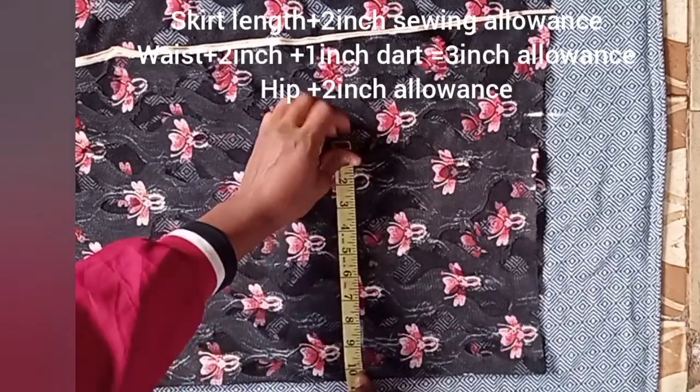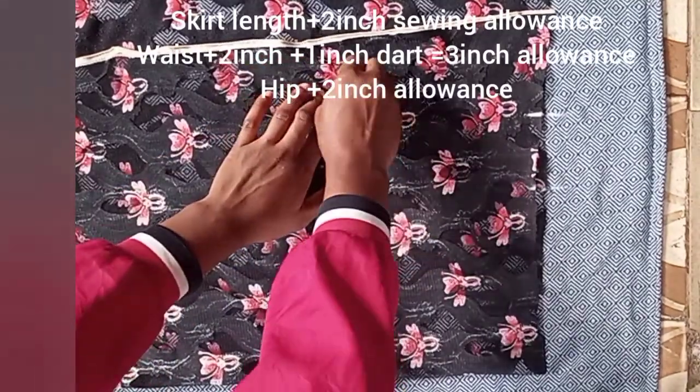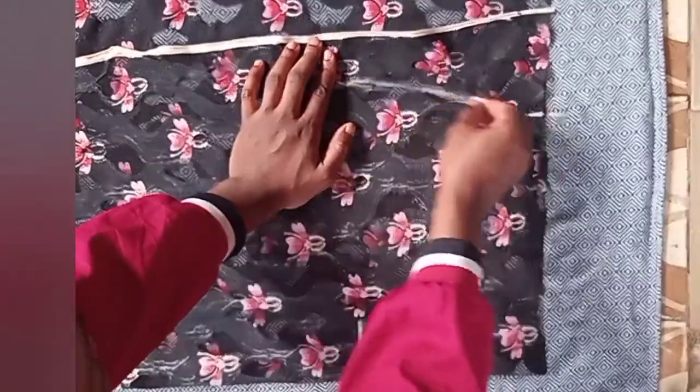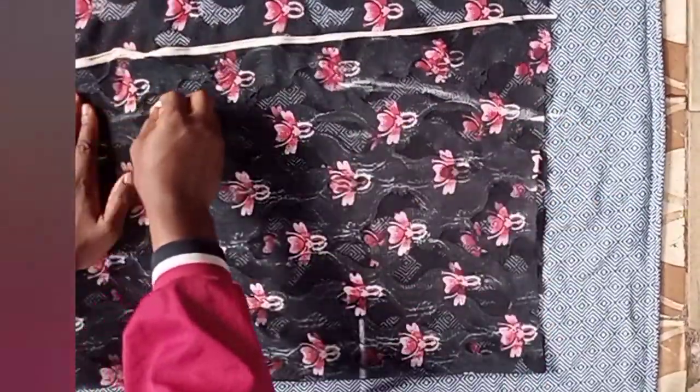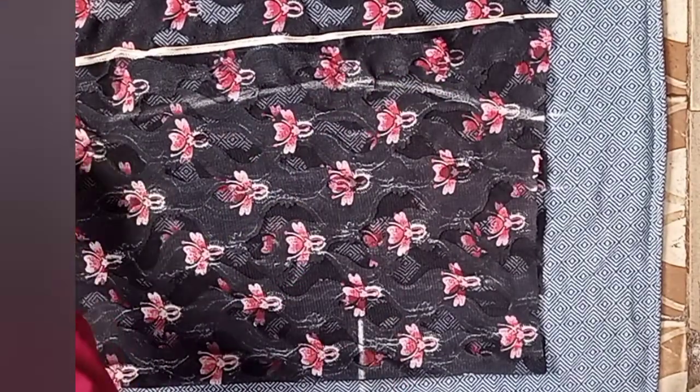Then I went down to my hip point and placed my hip measurement divided by four, then added 2 inches allowance for it. The next thing is to connect the lines from the hip to the waist, and from the end of the skirt at 23 inches up to the hip.